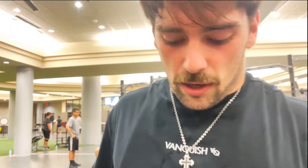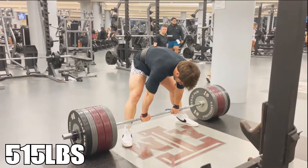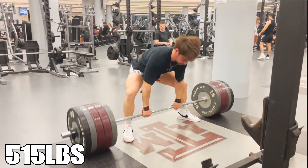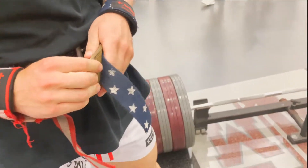A little bit heavier than I expected. I feel dizzy. My endurance is down because I couldn't get 4 reps of 515, but my strength is up, so we're gonna go for one more rep. We're gonna do 575 for one.